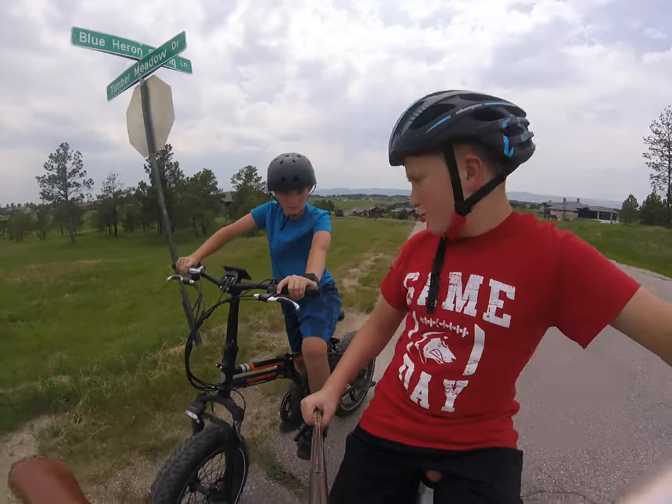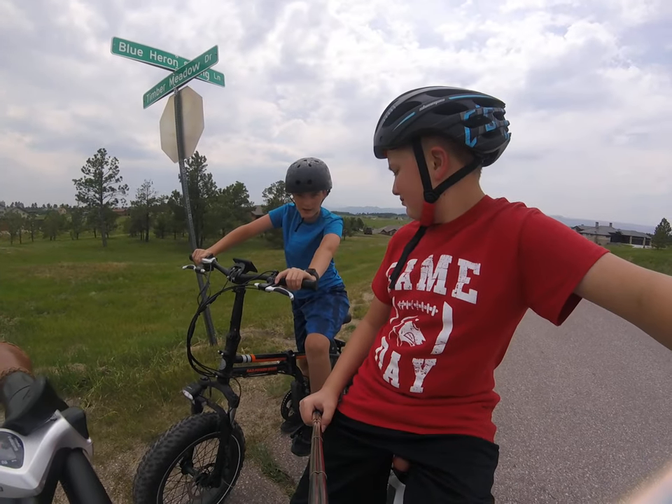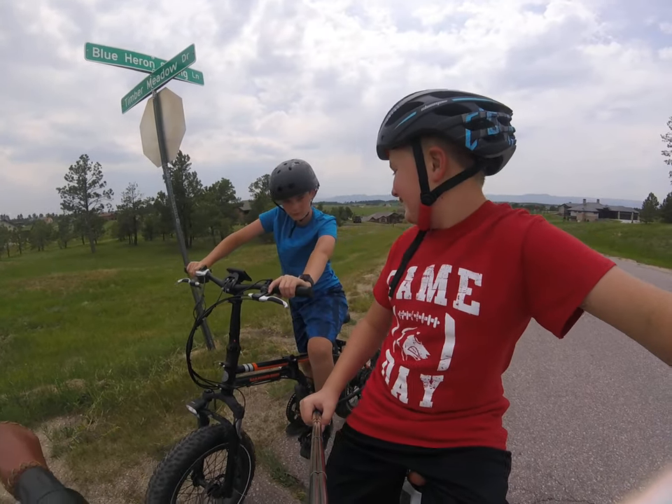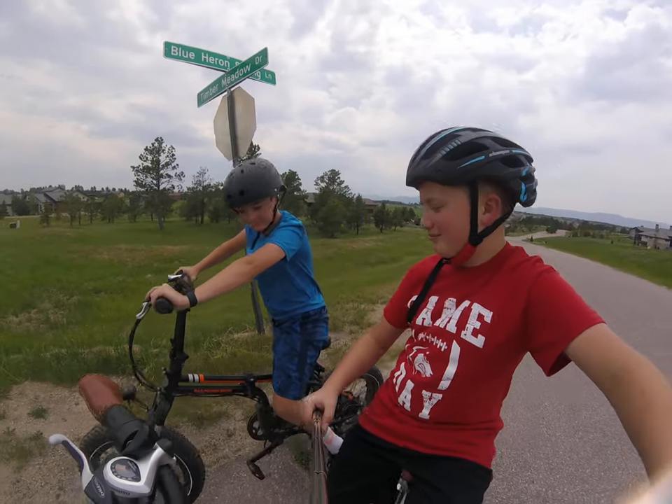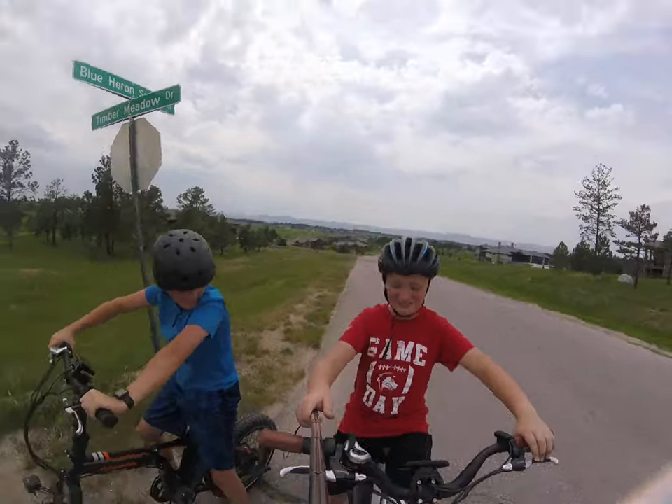So what would you rate the Rad Rover? I'd say a nine. Why a nine and not a ten — is there anything missing? Speed. Speed? Yep. I'd like to get one.